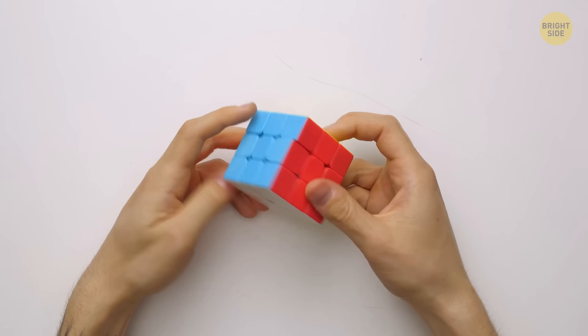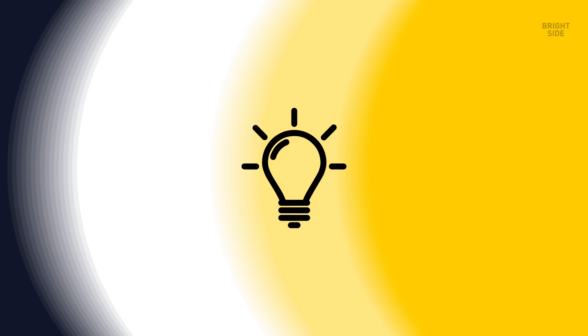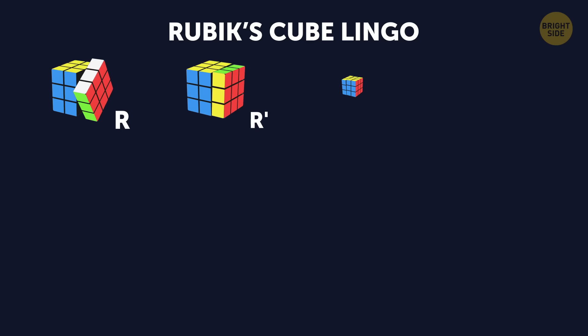Okay, for starters, let's see what a 3x3 cube consists of. It has three main parts – center, edge, and corner. To understand how these algorithms work, you have to learn the Rubik's Cube lingo.